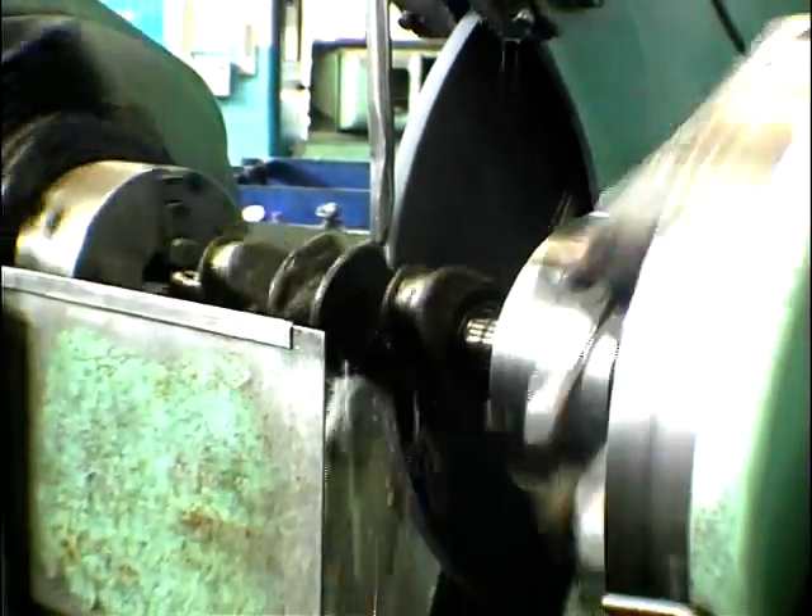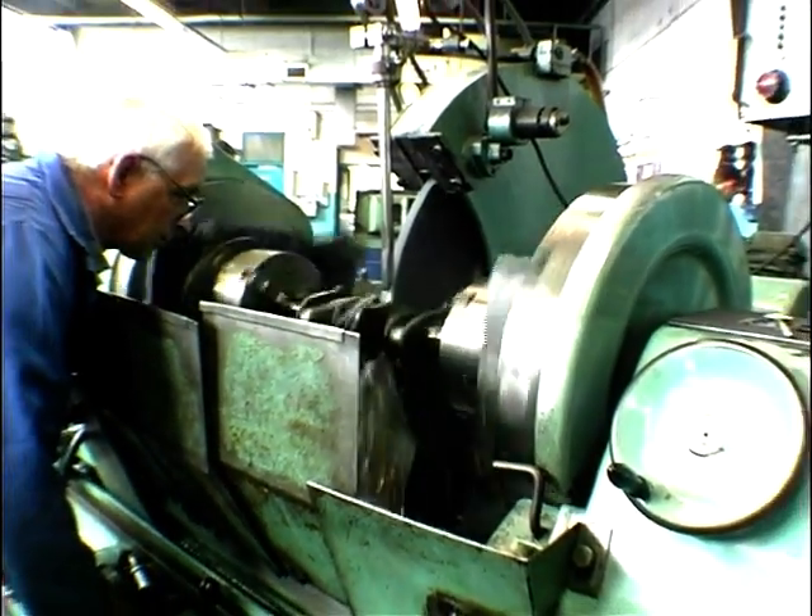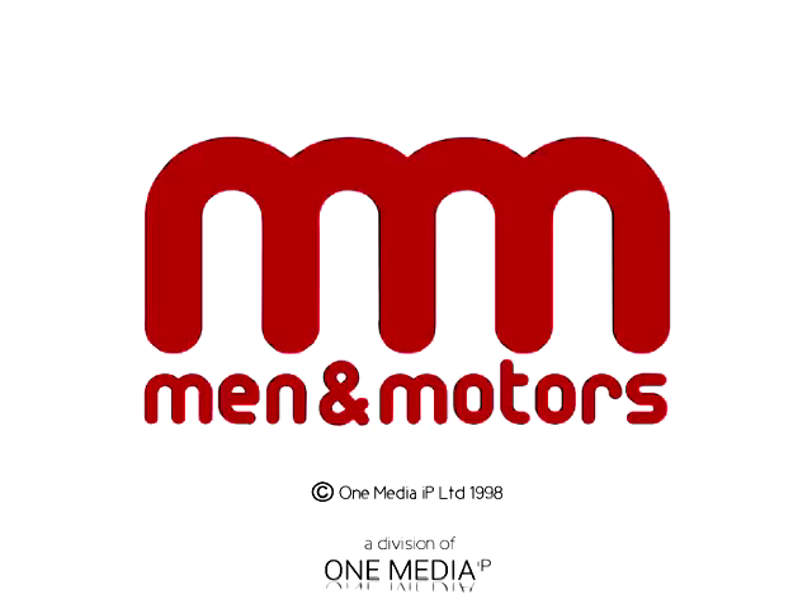That's absolutely amazing — it goes from being horrible to beautiful in less than two seconds. I'm going to have a good look at it. Thank you.